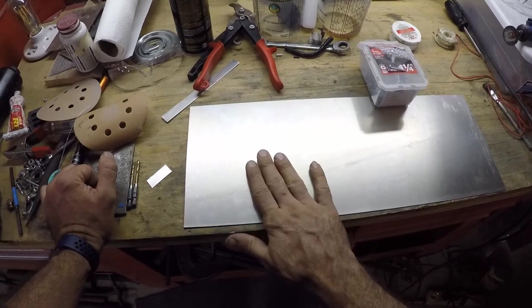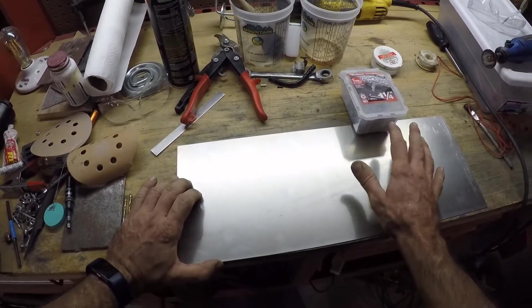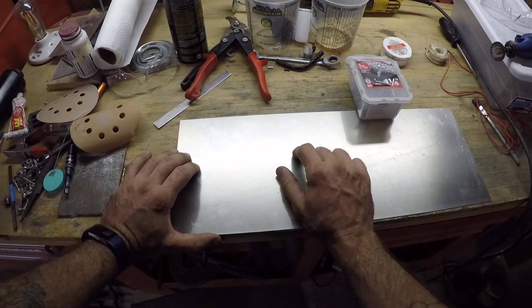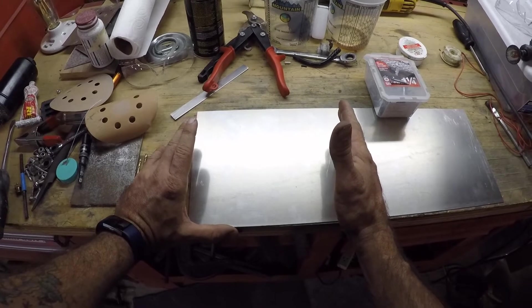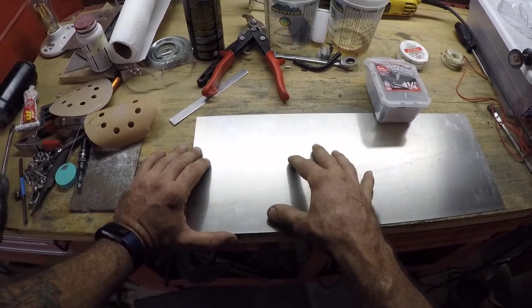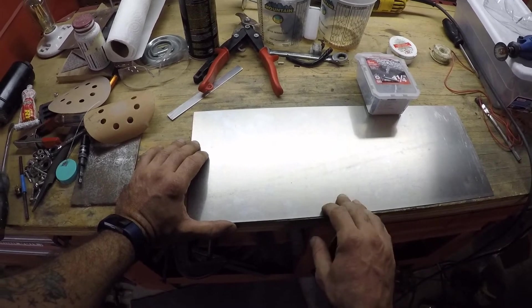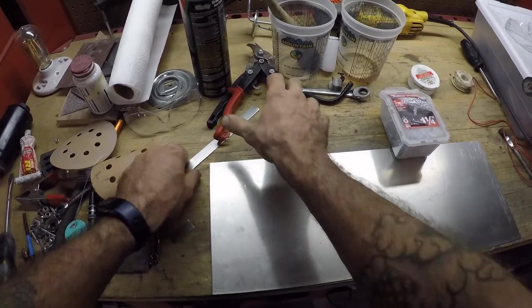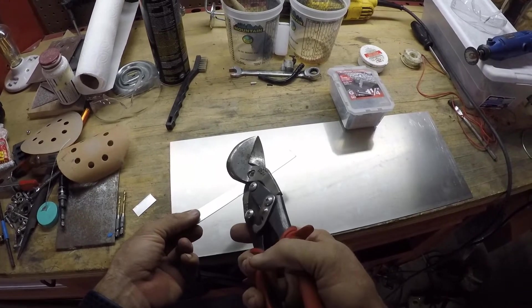If you want to make yourself a patch but don't have the same equipment I do, your best bet is to pick up the metal at a Lowe's or Home Depot or a local home improvement store. Sometimes they'll have smaller sheets of aluminum, and that material is usually not scratched like my scrap metal, so it'll save you a little bit of time on the sanding. If you don't have access to a shear or a nibbler or something like that, you can always use Aviation Tin Snips.